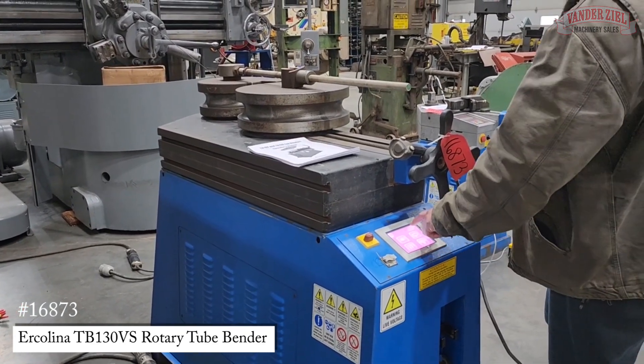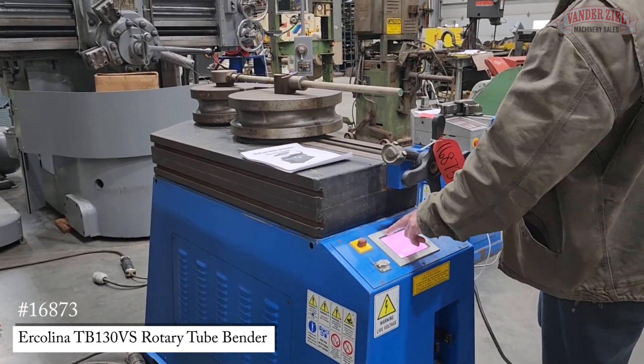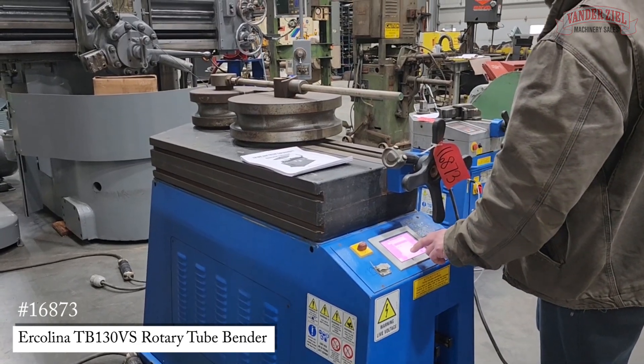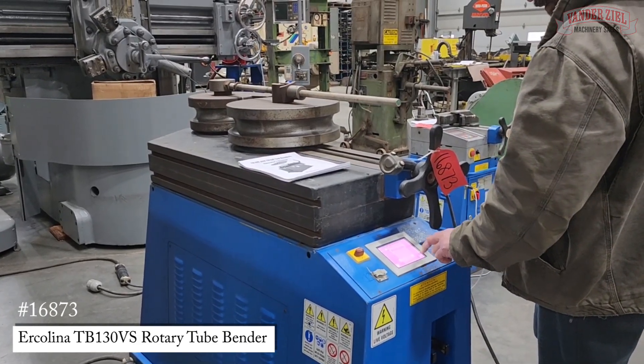If you exit out here and go into auto bend, it'll show program one. You select what bend you want — bend number one is a 45.